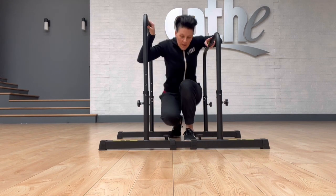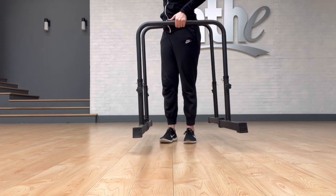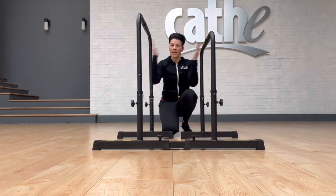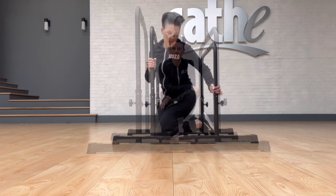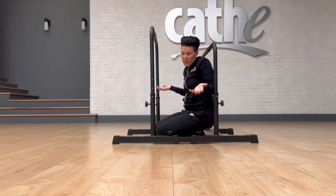Now everything's nice and tight. You'll be able to see that when I pick this unit up, it moves as one piece. It's nice and stable — the bars can't fall in on each other, they can't fall out while you're using them. Everything's nice and sturdy and ready to go. Now that everything is together, let's talk briefly about what happens when you need a height adjustment.